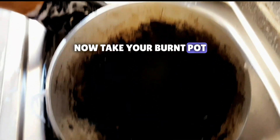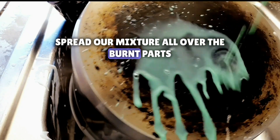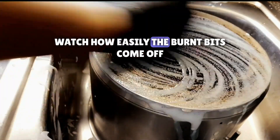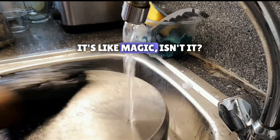Now take your burnt pot — it looks hopeless, right? Wrong. Spread our mixture all over the burnt parts and really get in there. Now grab a sponge and start scrubbing. Watch how easily the burnt bits come off. Rinse with warm water and look at that shine — it's like magic, isn't it?